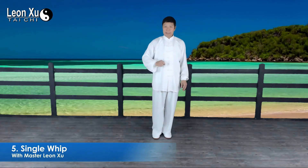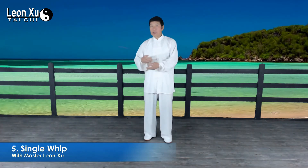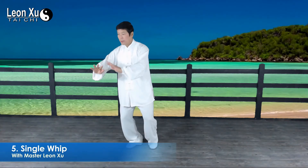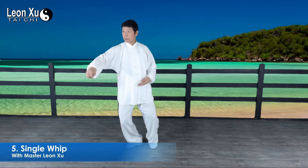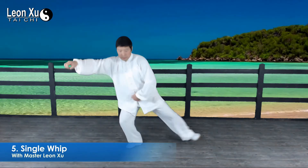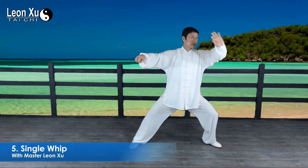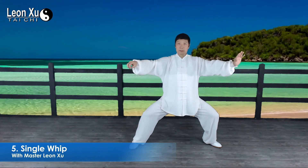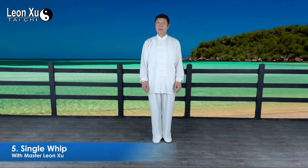This movement — exercise, repeat, and remember. You can also exercise in a slow way, moving slowly and smoothly like this. This is the single wave, Dan Bian.